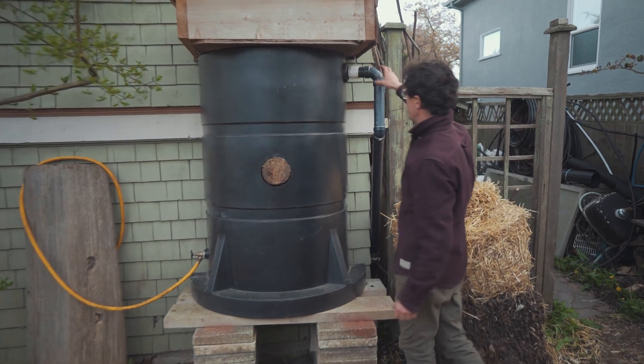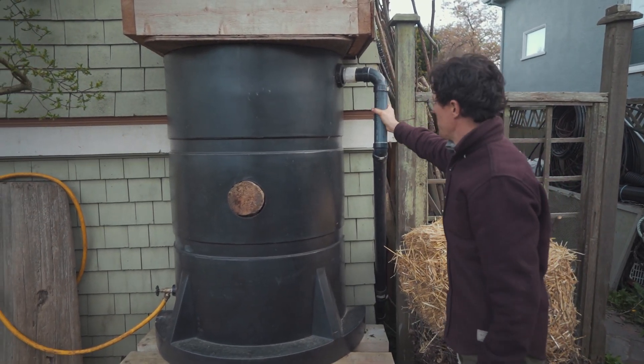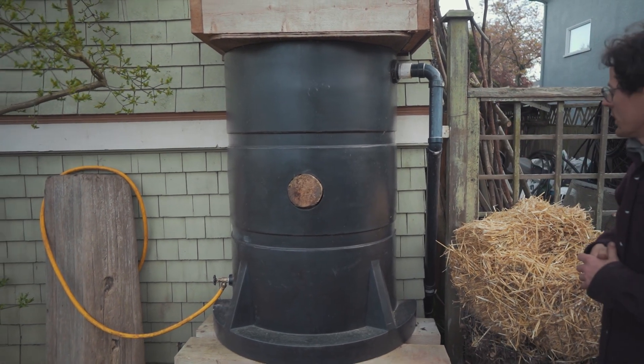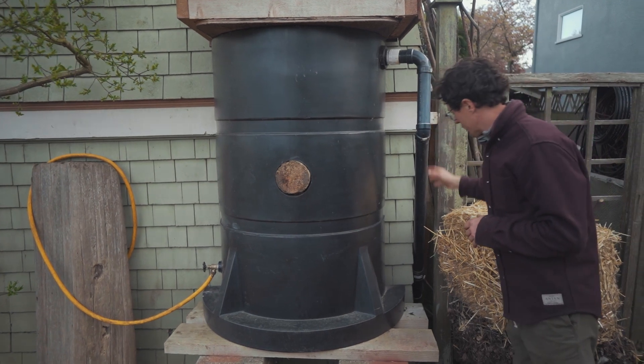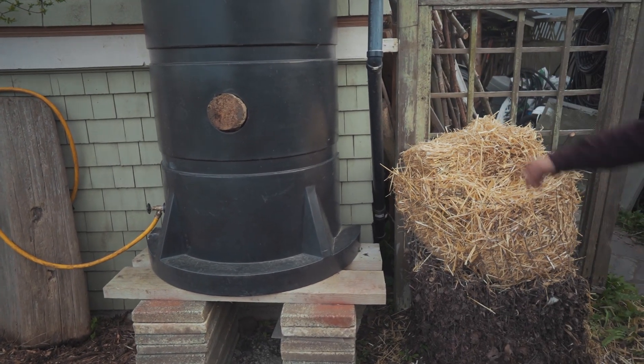The last thing is the outflow, which again needs to be the same dimension pipe as the inflow to make sure you can always spill water in a major rain event. This simply goes back down to the storm drain where we initially cut in, so when the tank is full it goes right back into the storm drain.